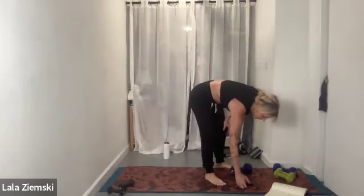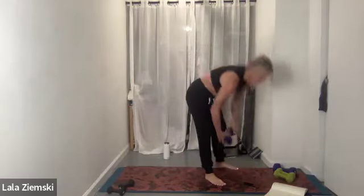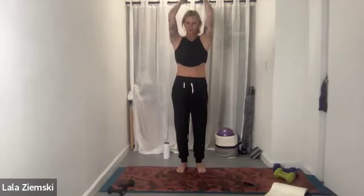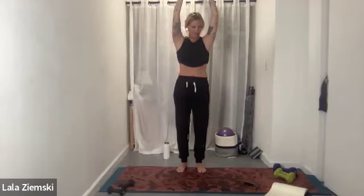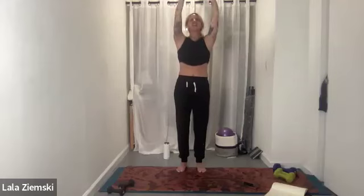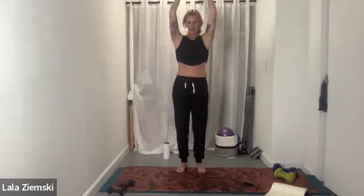40 seconds, in three, two, one — single triceps. Pull yourself underneath of you. The drop is where it happens, right there. We only have 15 seconds left and then we're doubling up on triceps, working all the arm parts. You've got 10 seconds left here. Five, four, three, two, one — drop it down. In five, four, three, two — let's go, double triceps.